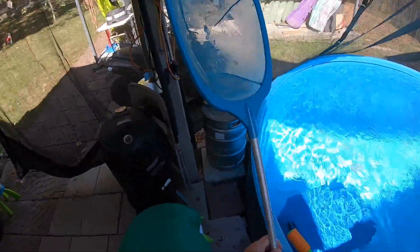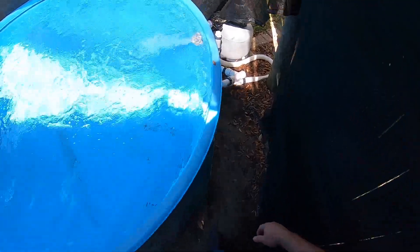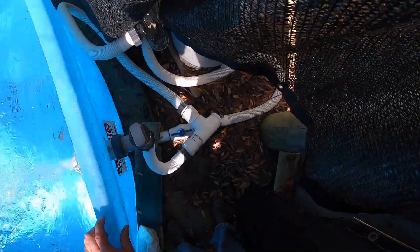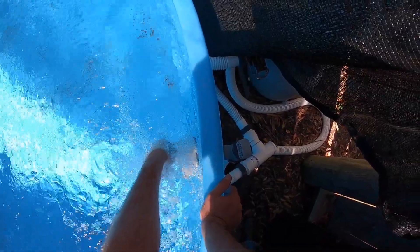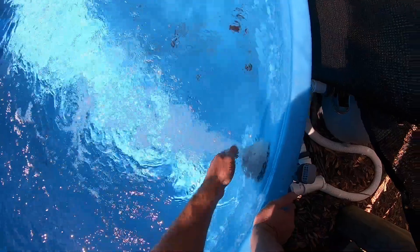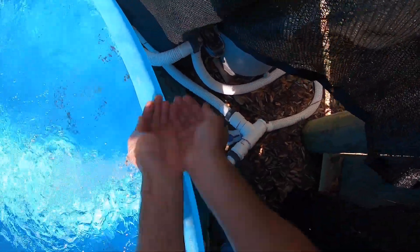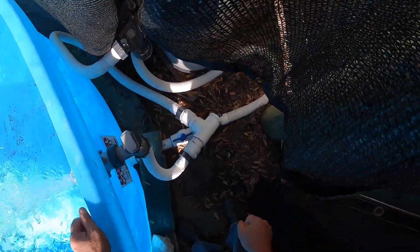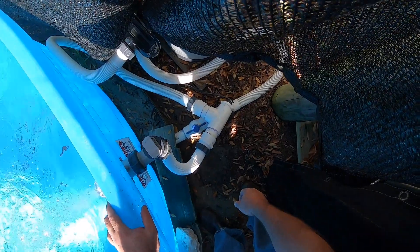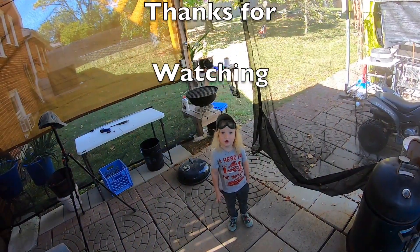I wonder if we could feel the output on it and feel if it's getting warm. It's not warm as I can tell, but this whole pool is freezing. I think it's going to take a couple days to really tell the difference. In the meantime I'm going to put some rubber protectant and electrical tape on this so nobody gets shocked. I hope you enjoyed the video!